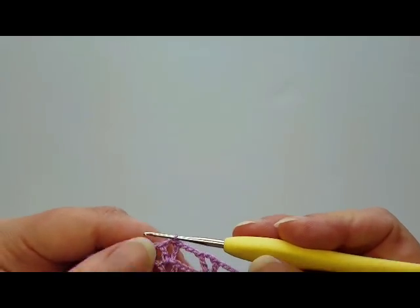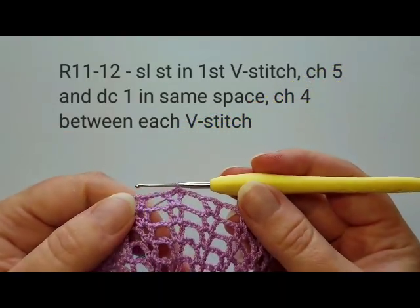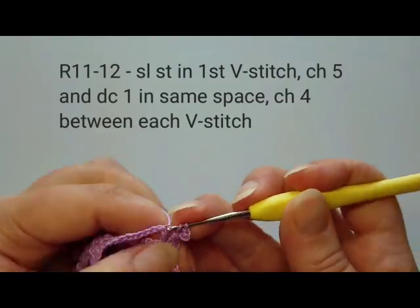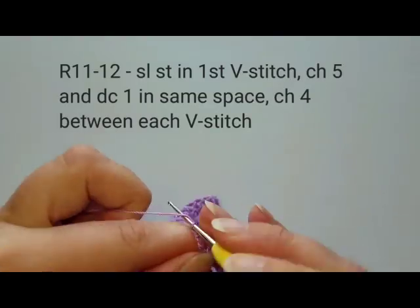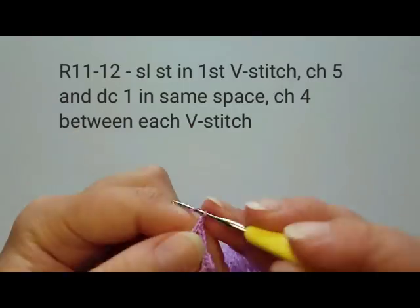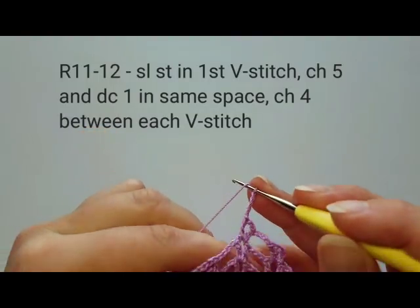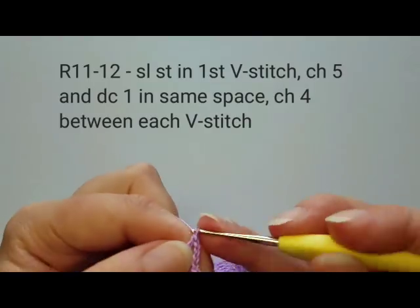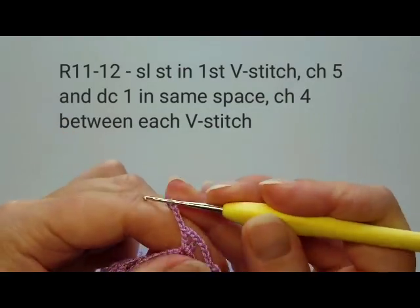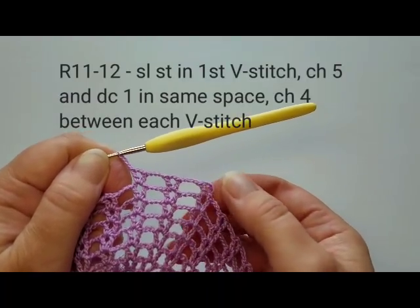For rounds 11 and 12, repeat the same pattern except chain four between each V-stitch instead of three. Start the same way: chain five, then double crochet into the chain space, now chain four, then the next V-stitch. Repeat this for two rounds. I'll meet you at the end of round 12.